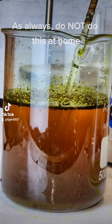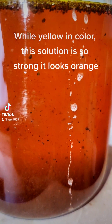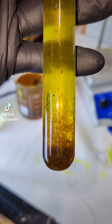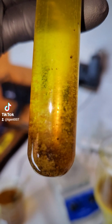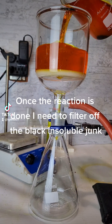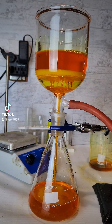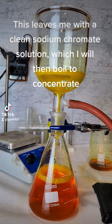As always, do not do this at home. Eventually, I am left with a dirty solution of sodium chromate. While yellow in color, this solution is so strong it looks orange. Once the reaction is done, I need to filter off the black insoluble junk. This leaves me with a clean sodium chromate solution, which I will then boil to concentrate. This is done outside due to the high toxicity of chromates.